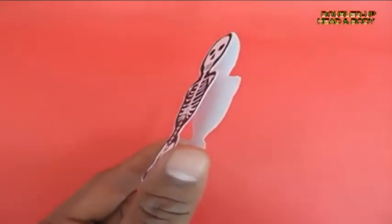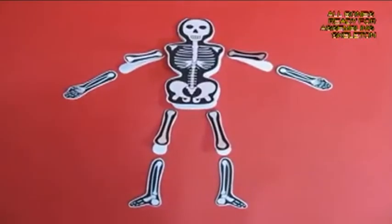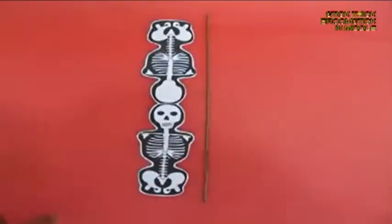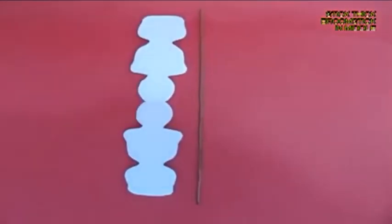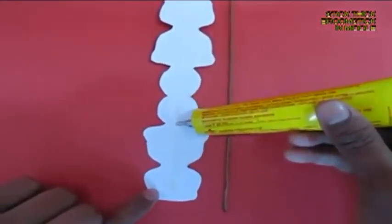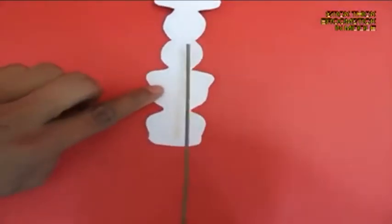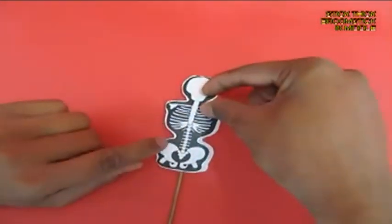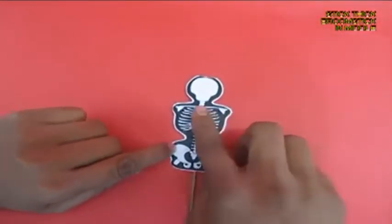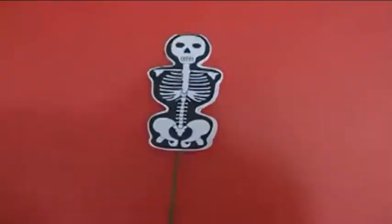The rib cage and the skull are doubled up. Now place all the bone parts — take the rib cage and the skull, apply some glue on the spine, and stick a thick broomstick, then attach the back side of the skull and backbone.